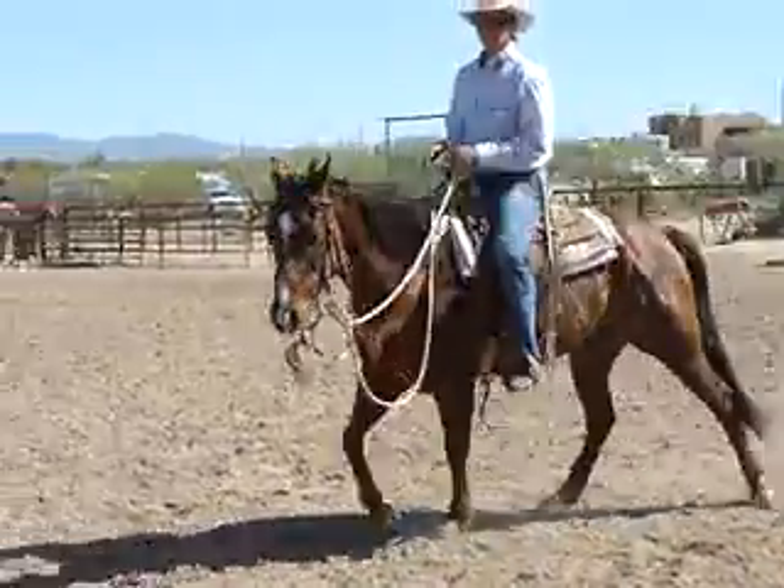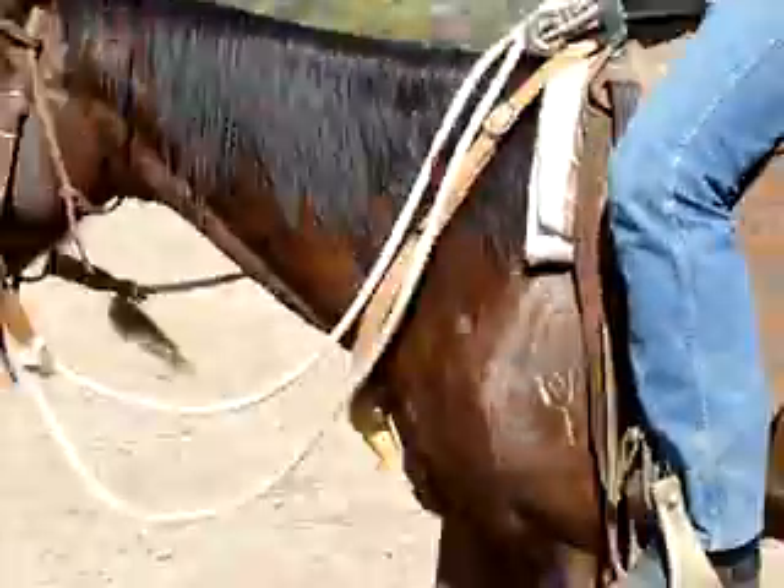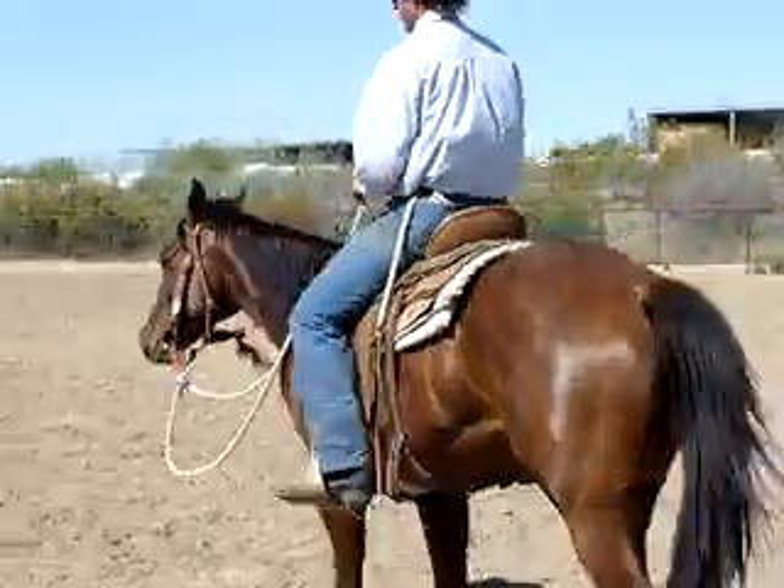You guys kind of get spread out. I'll just send you off one at a time and we should be able to just kind of keep on going. Does everyone understand that?